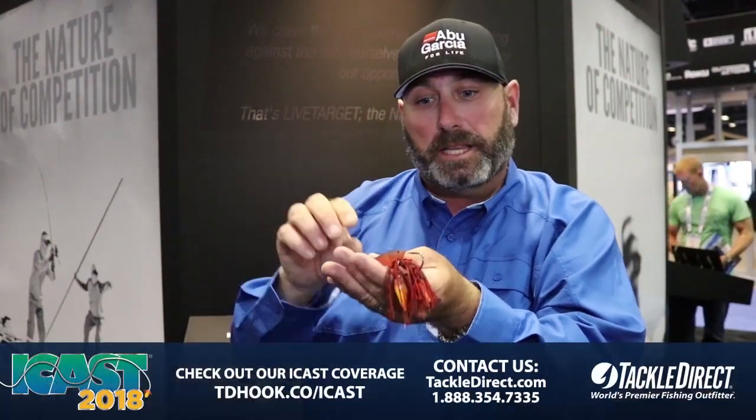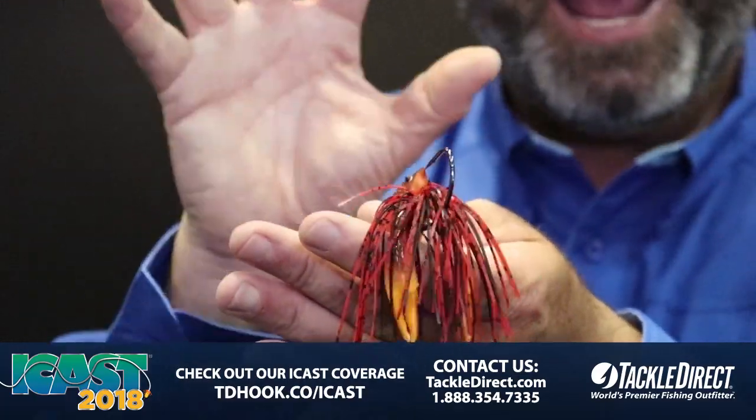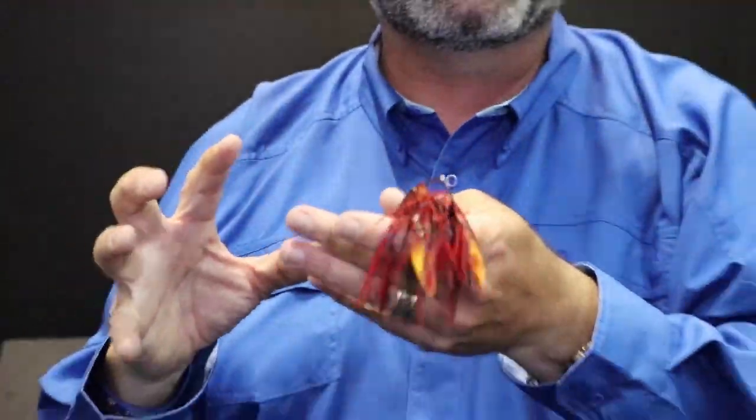It is absolutely incredible. One of the biggest keys about it is it's a bait that allows you to move without moving. Most baits you've got to continue to pop to add action, but with this bait, when it's under the water, even if it's just sitting there and you start shaking it, it's moving without moving — and that drives fish absolutely crazy.